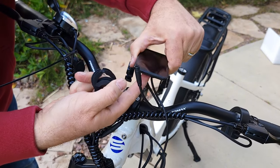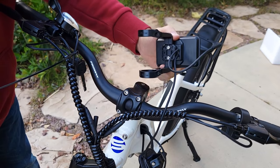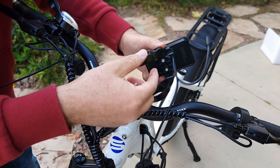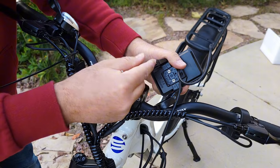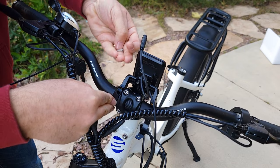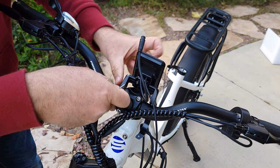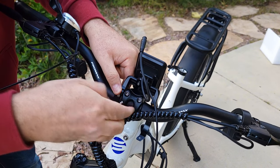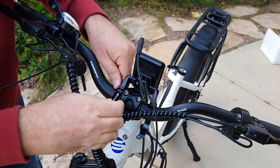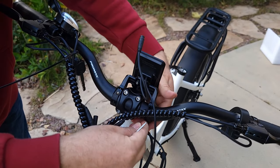The next step is to attach the display. It comes with two washers which you don't need, because the handlebar is already the right size. Remove these two bolts from this part and then reattach it from both sides with the same bolts you just removed — do the same thing on the other side as well.